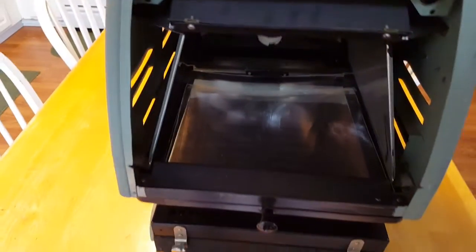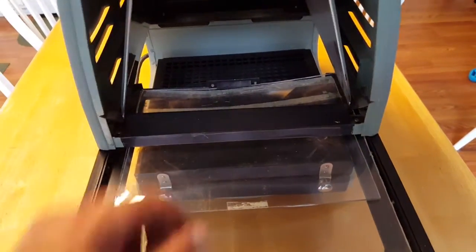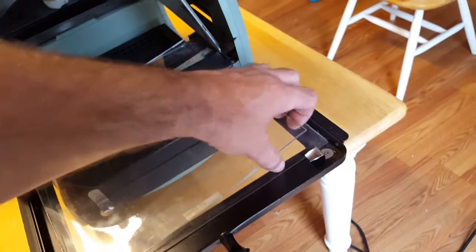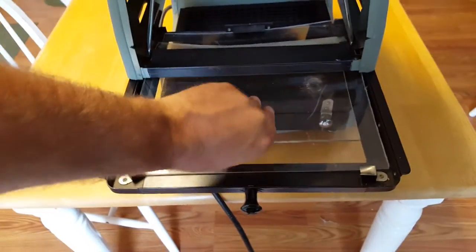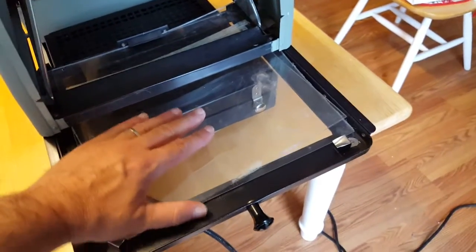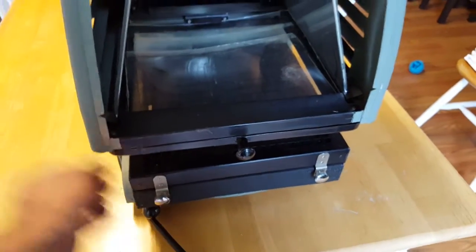It's got this tray in back, and you can raise this up. It looks like you'd put an image back here. It came with two pieces of plexiglass in here, and one of them is very melted and warped from the bright heat and light.